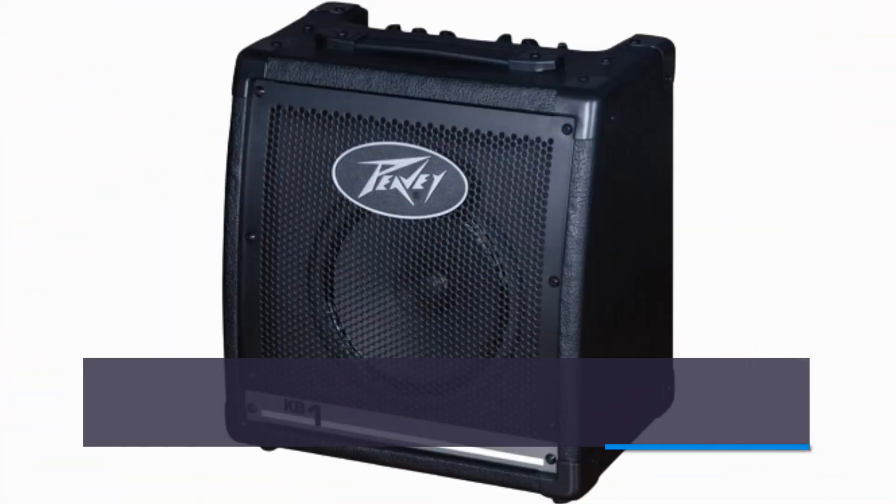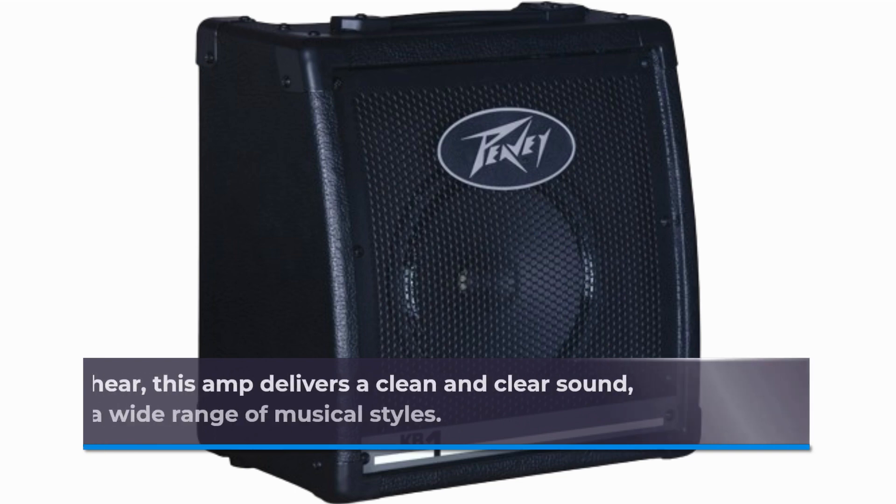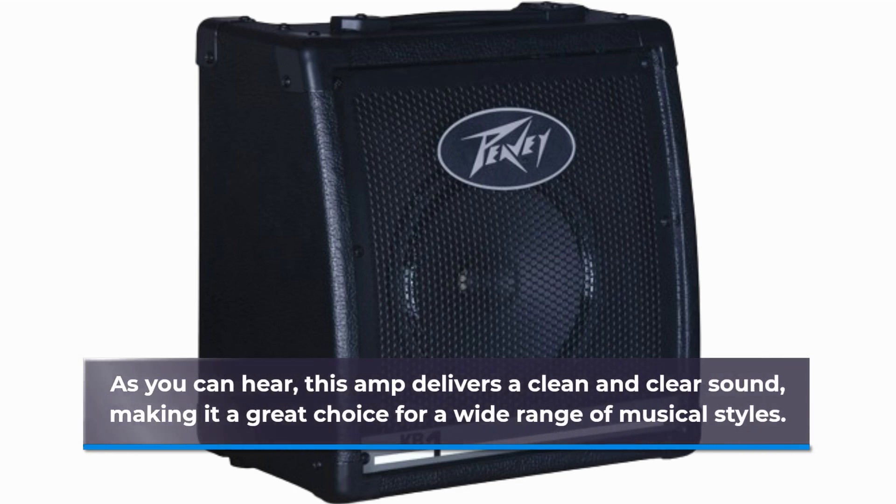Now, let's hear it in action. We've got a keyboard here, and we're going to connect it to the PVKB1 so you can get a taste of its sound quality. As you can hear, this amp delivers a clean and clear sound, making it a great choice for a wide range of musical styles.